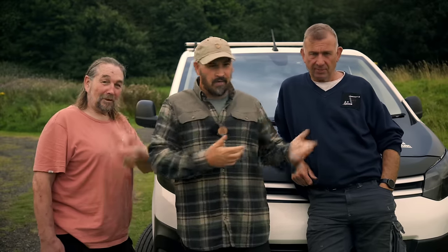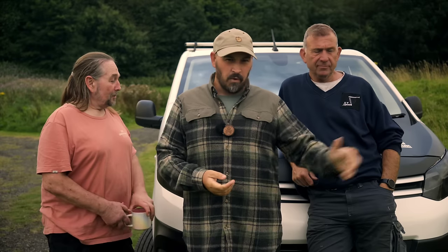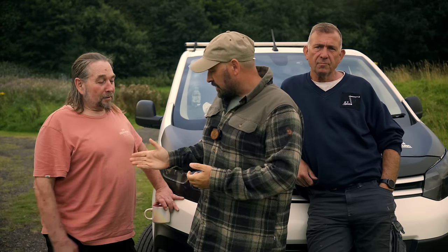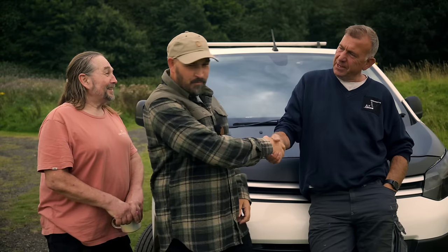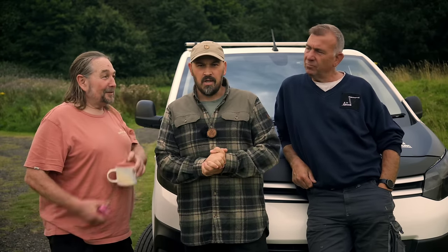Good afternoon ladies and gents, welcome back to the channel. I'd like to introduce you to Tony and his friend John, who have very kindly brought the caravan down - absolute life savers. This is a massive upgrade over the canvas tent you've seen us living in for the past three weeks. Absolutely fantastic - it's an absolute pleasure.